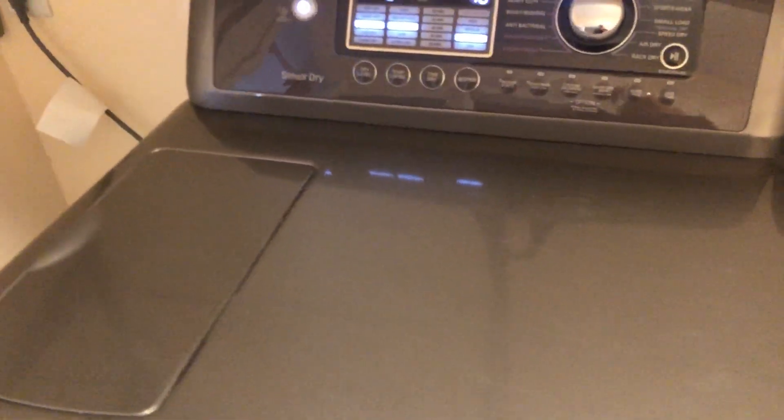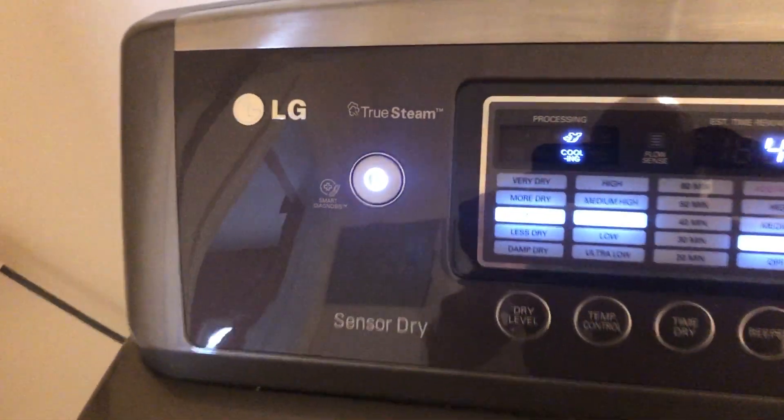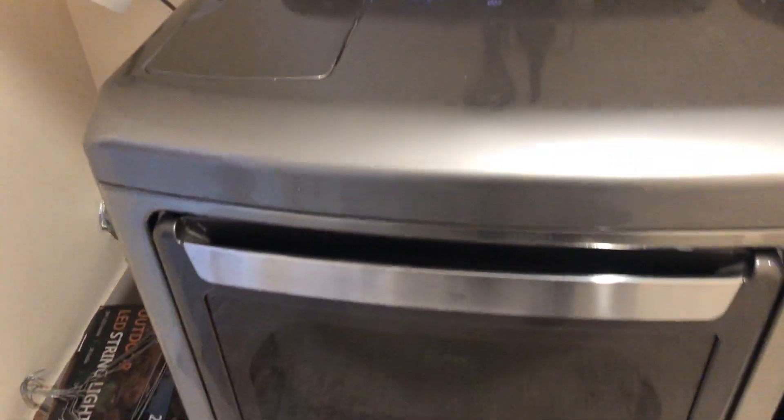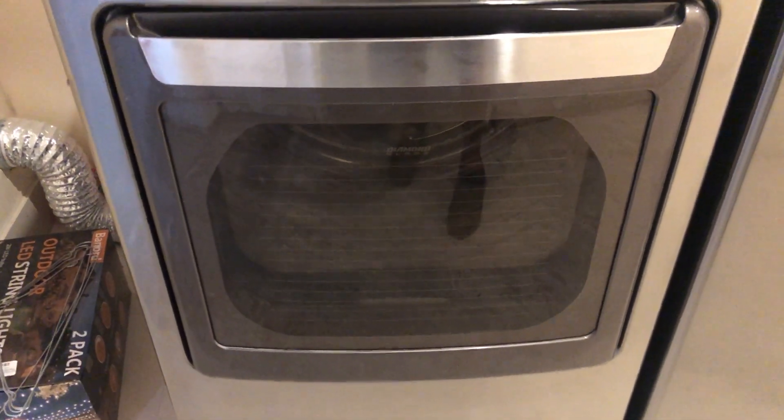The dryer is an LG True Steam. Also turning it on to test it.